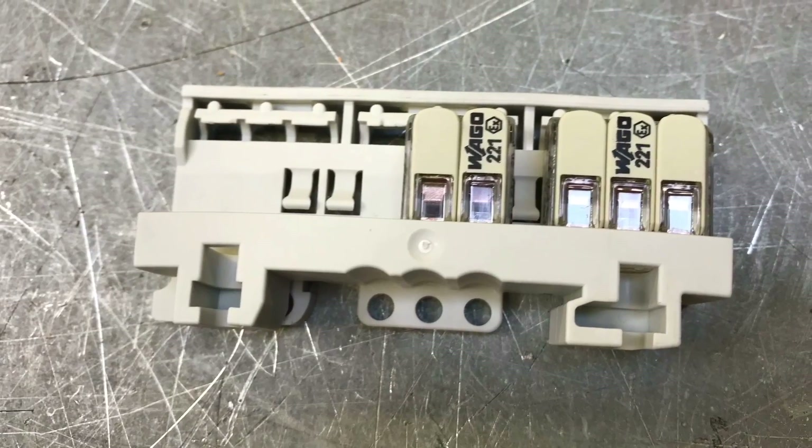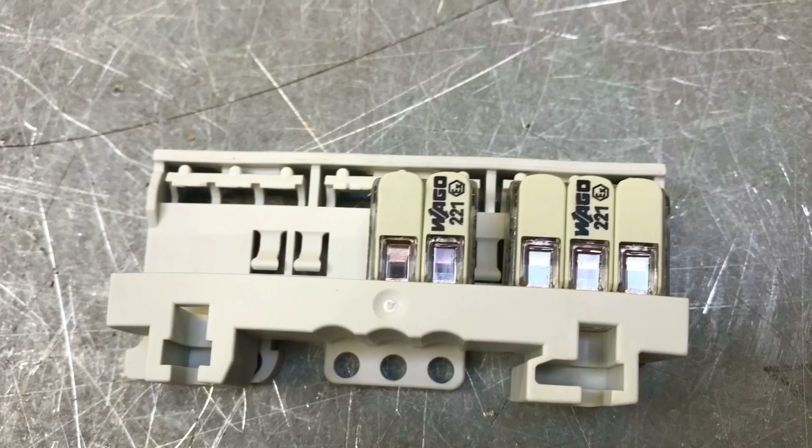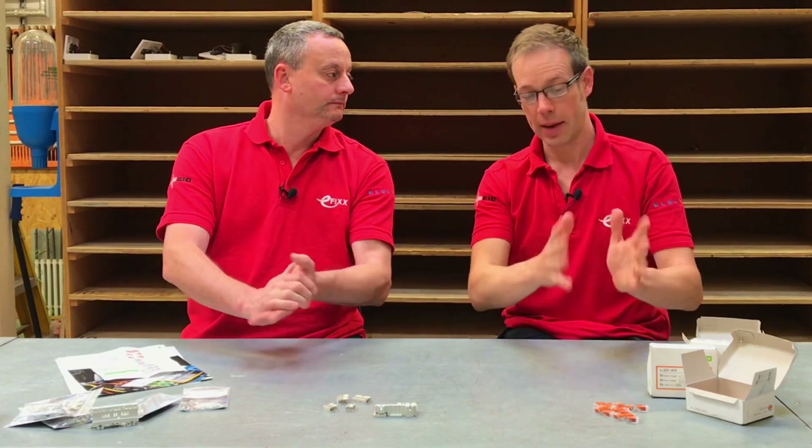To wrap up the new version of the Vargo 221: it's made from a slightly different material than the original; it must be installed in an EX-rated enclosure suitable for the zone; inside that enclosure it must be mounted on a mounting carrier — also referred to as an adapter in Vargo literature — which must be securely fixed. It accepts fine stranded, stranded, and solid copper conductors, and is rated up to 440 volts when the gap between connectors is maintained. The Vargo 221 EX version is now available for use in explosive atmospheres, and it's every bit as useful as the original — a product that makes electricians' lives easier.